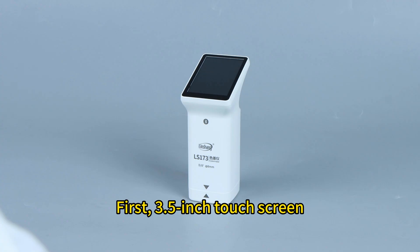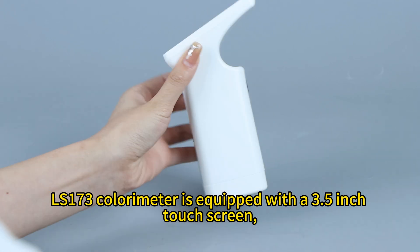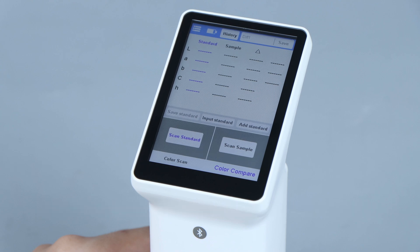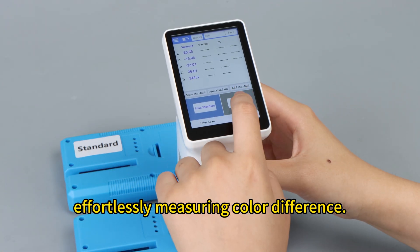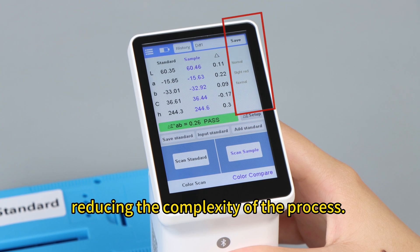First, 3.5 inch touchscreen: the LS173 colorimeter is equipped with a 3.5 inch touchscreen, providing a user-friendly measurement interface. Second, easy to operation: simple two steps effortlessly measuring color difference and color bias.